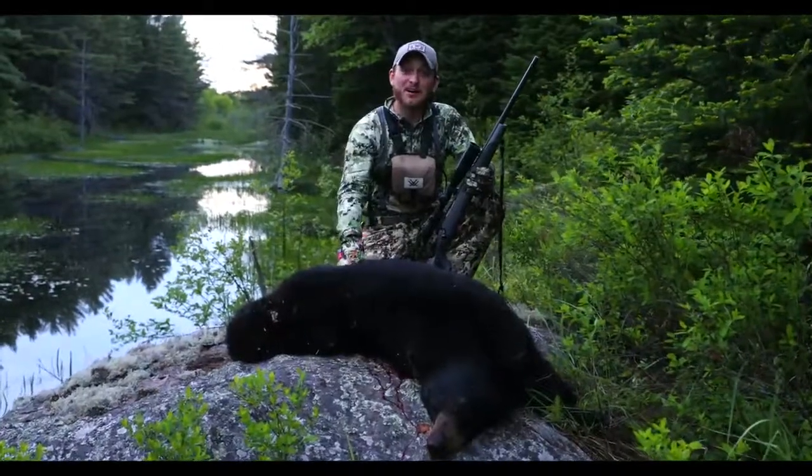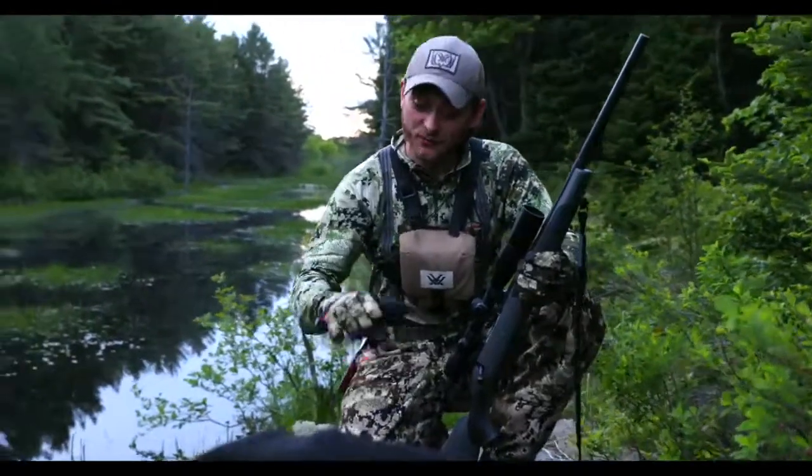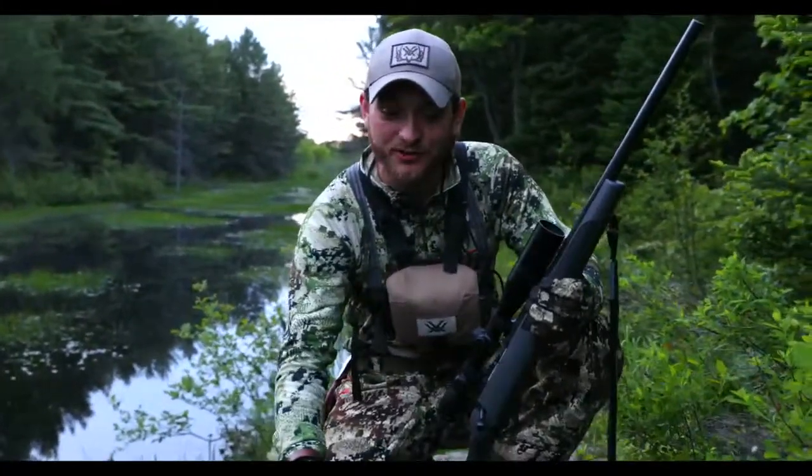This is my first black bear. We're here hunting on public land, and let me tell you, this is a night I'm never going to forget. What the old timers taught me came true tonight, and we got this beautiful black bear.